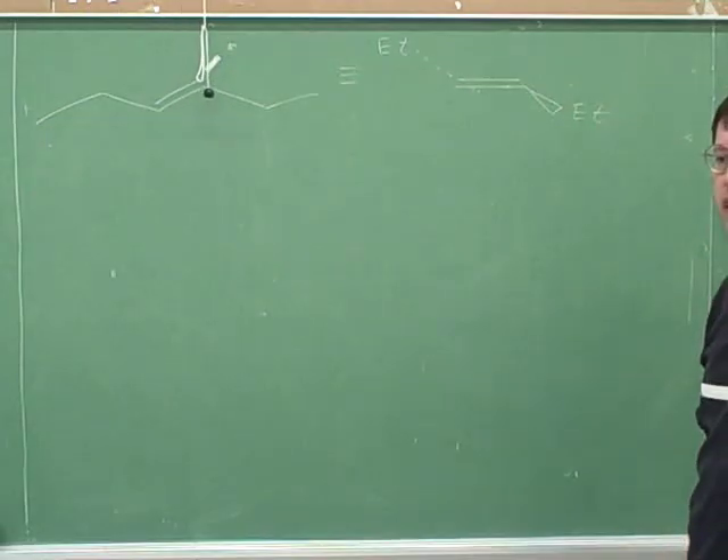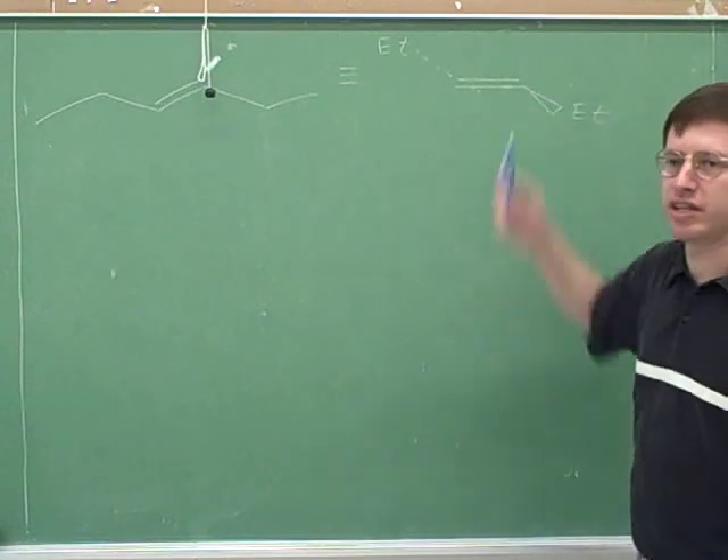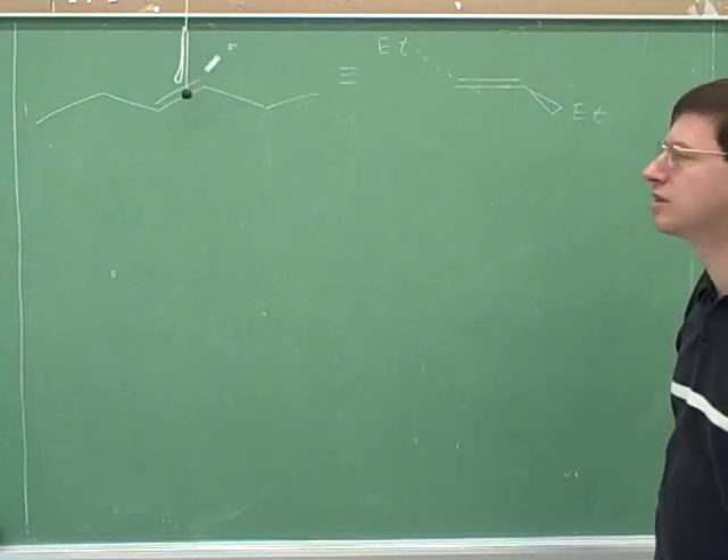That's a matter of choice — you can either draw the hydrogens or not. We definitely have to draw the ethyls. I would put these on the wedges and dashes. They're supposed to be on the same side — the ethyls, the same side.